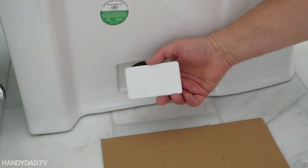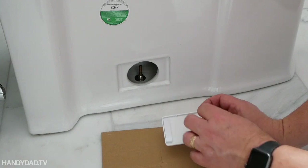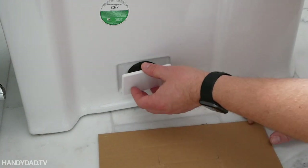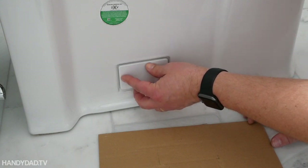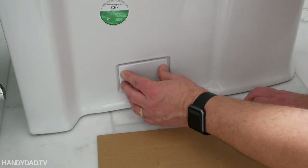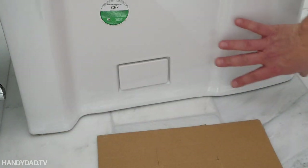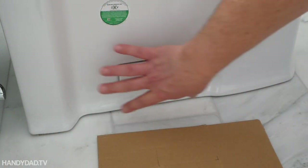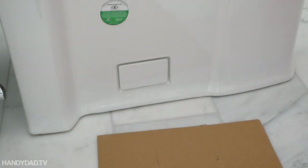Now to cover up these ugly holes, they give you panels that have sticky velcro on them. You just stick them into place and you can pop them out if you ever need to. That's what gives you the nice clean side, and it doesn't get much dirt. Once I caulk around here, it'll be much easier to clean.